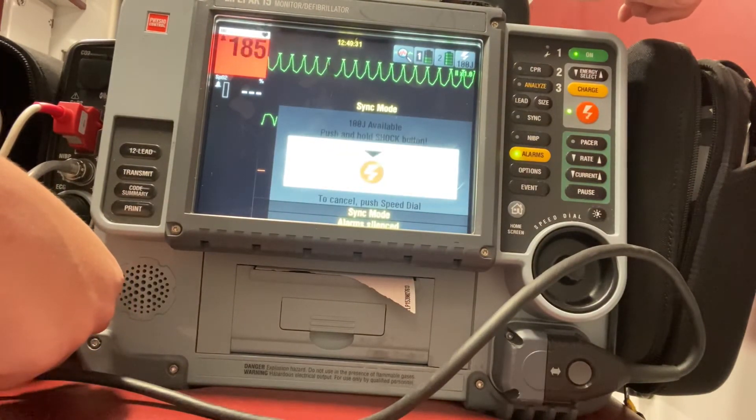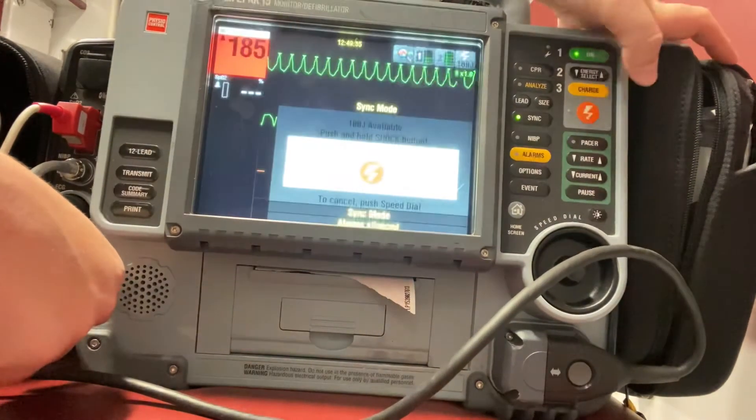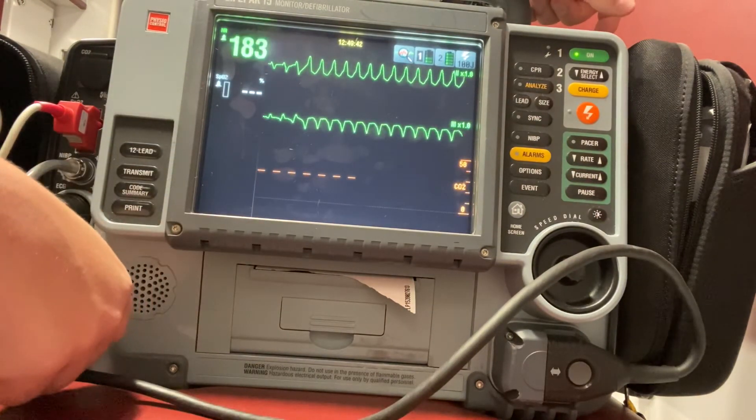I'm going to make sure everyone's clear of the patient, hit the shock button, and deliver the shock. As we can see, my patient is still in ventricular tachycardia.